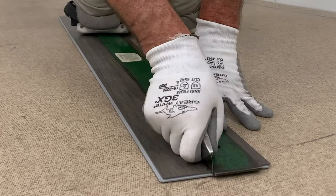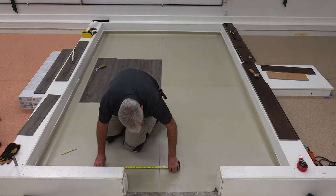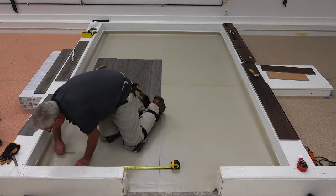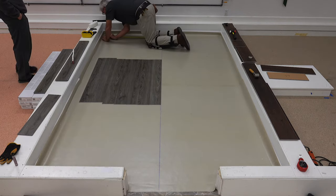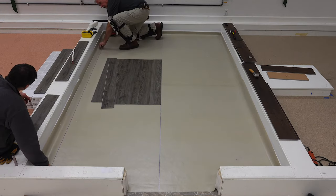If the wall is not straight, you may have to measure and cut the flooring to compensate for the uneven wall. Measure the distance from one end of the board to the wall and then measure the other end, mark and cut. Transfer the marks to the floor and strike a chalk line between the two.